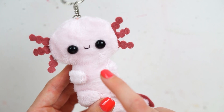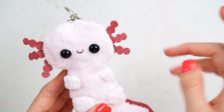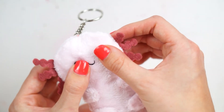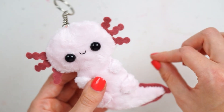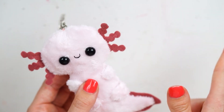I thought today I would do that because I had some scraps of this pink fabric left, as well as the color for the little gills, so I thought I'd just share the tutorial. I hope you enjoy the video and it keeps you busy whilst you're staying indoors, staying safe and healthy, and yeah, I'm just going to get straight into it.